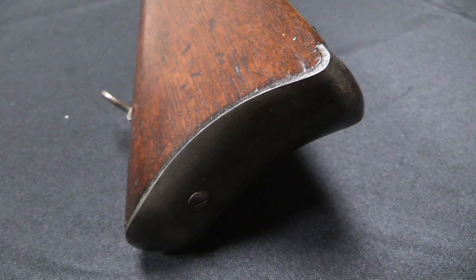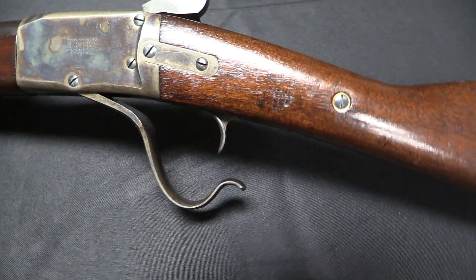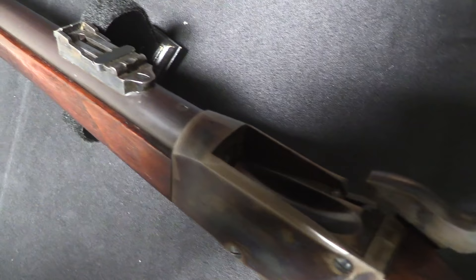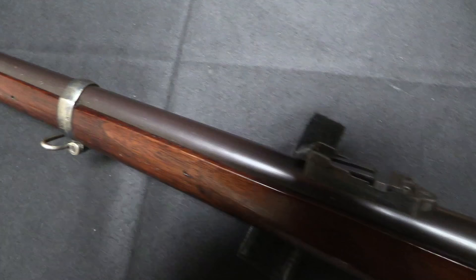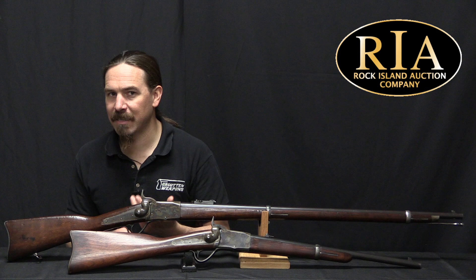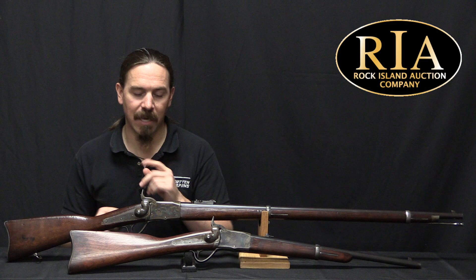However, he was never quite in the right place at the right time. One of his attempts to get the rifle considered came right before the military was starting to look at adopting a standardized metallic cartridge, which would become the .56 Spencer — so they weren't ready to test any carbines. Finally, by the end of the war he got the Peabody into a substantial US military trial in 1865 and 1866. The results came back pretty positive — it ranked among the highest — but the Ordnance Board concluded they weren't ready to adopt anything yet. Good gun, wrong time, wrong place.